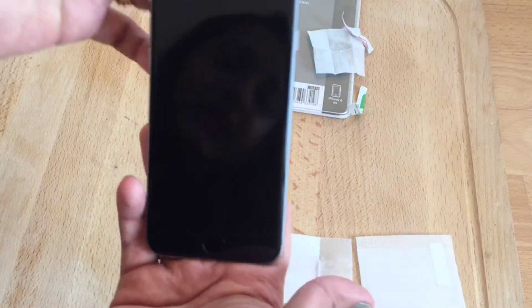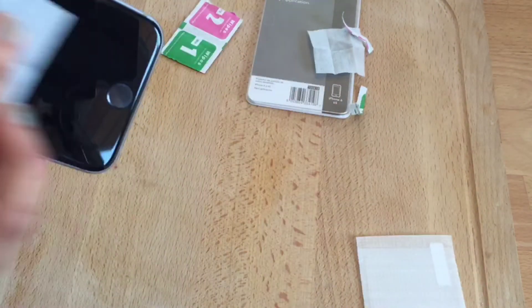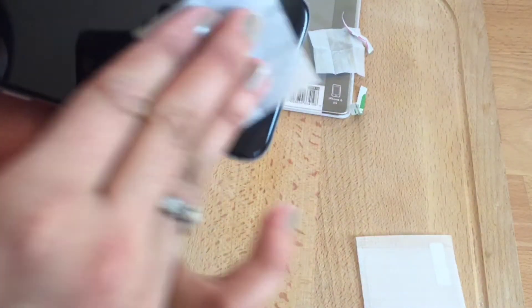Now as you can see the iPhone screen is very nicely cleaned. If you have any doubts, clean it one more time.